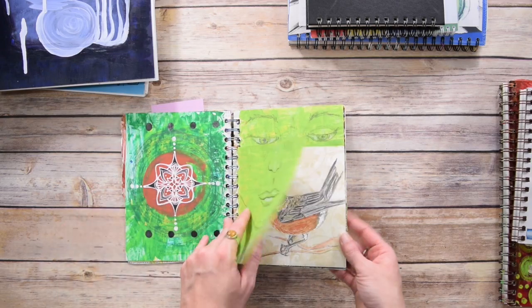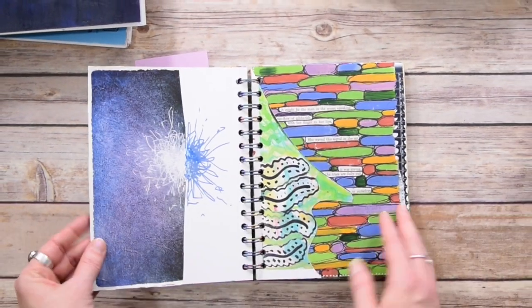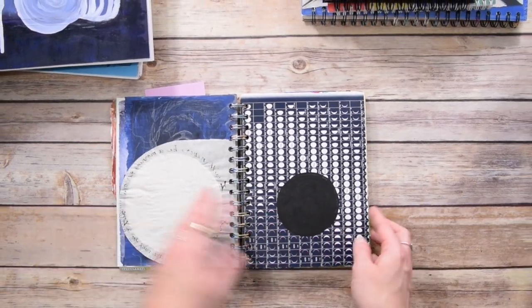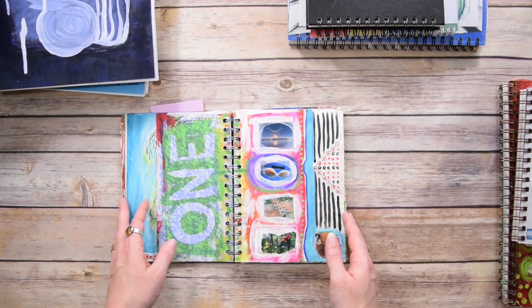I came back in and used those pages — some of them were palette pages, some were blank, some I just collaged over the top of, some were prints of other paintings of mine, written things, rice paper, all that. I put in an assortment of things and then came in to see what I could turn that into in my creative practice.